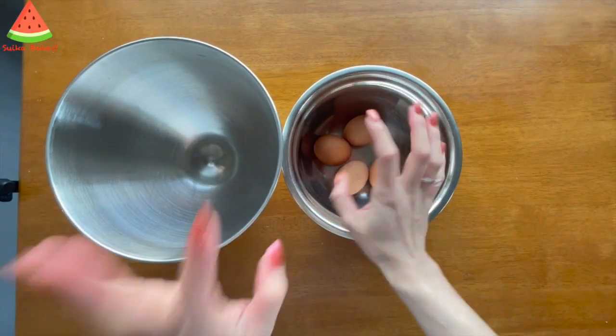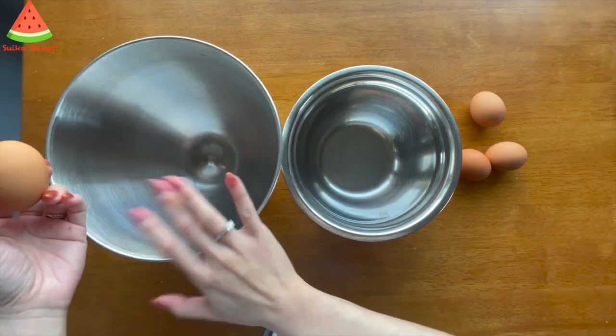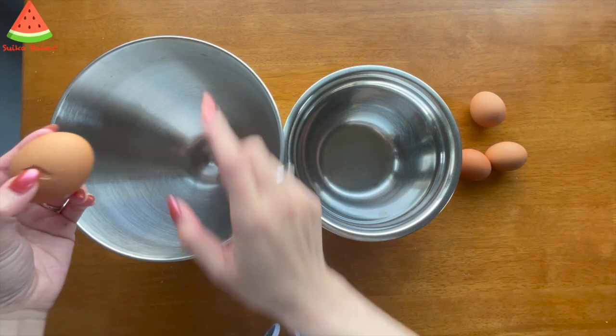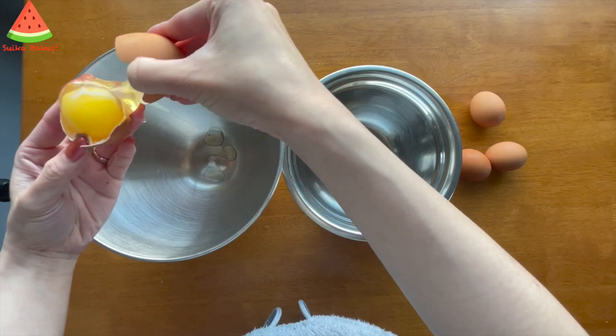I've got four eggs here. I'm going to crack and separate them. Make sure that both bowls are nice and clean, especially this one, because this is the bowl I'm going to use to make the meringue. It's definitely spotless and very clean.